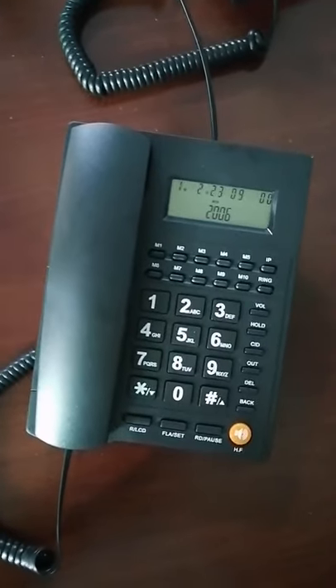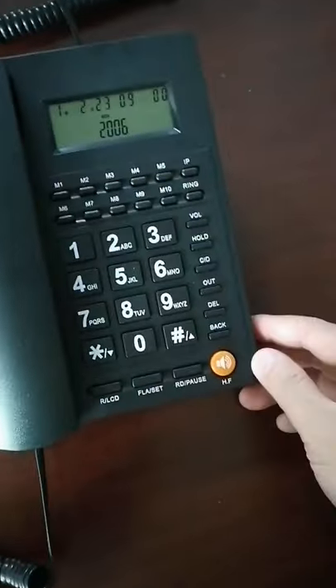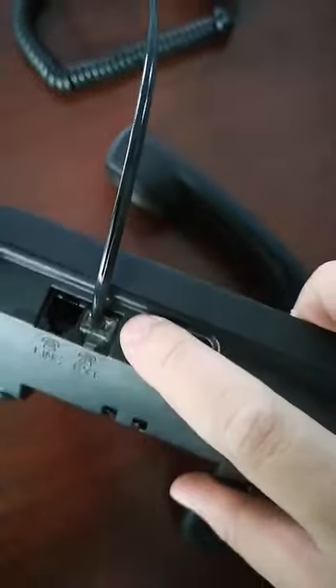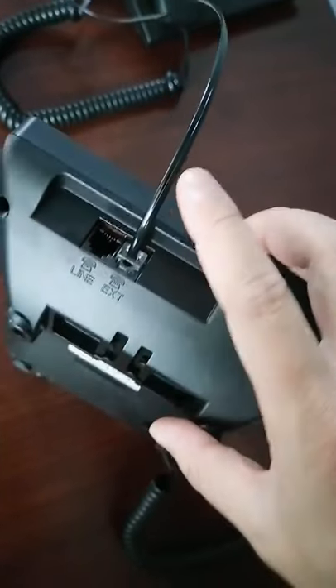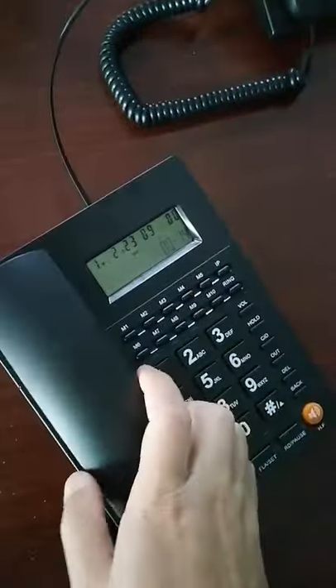This is a caller ID coded telephone support wall mount. It has two RJ11 ports — you can add another telephone line to connect another telephone. In this case, the two telephones have the same function, suitable for use in your hall or office.